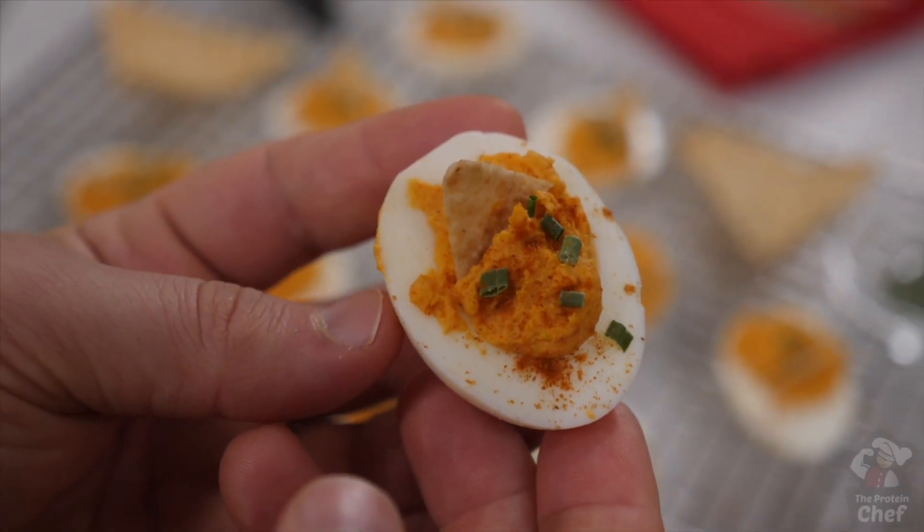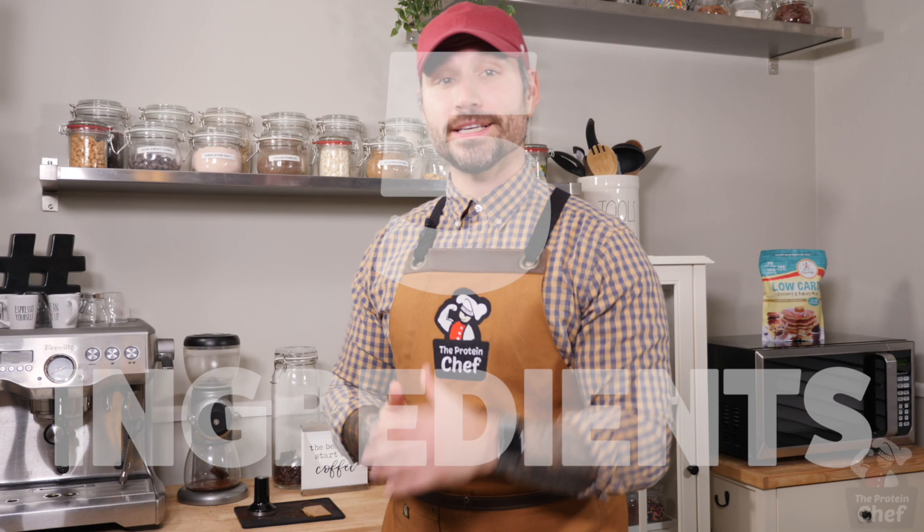Alright, today we're back with another recipe — the one you guys voted on. We're making a high protein snack: quick Mexican deviled eggs that come packed with almost 4 grams of protein per bite, take just a few minutes to prep, and you only need 5 ingredients to make them. So let's just jump right into it.